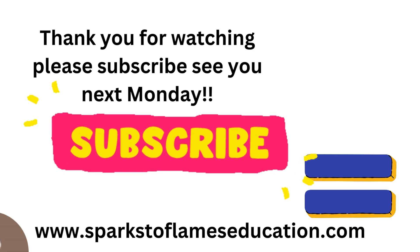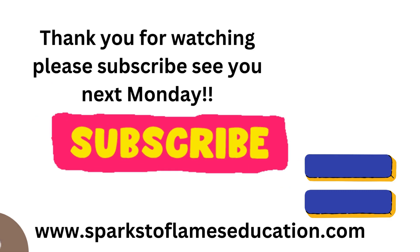I hope you enjoyed that fun and easy way of remembering your nine times table. Keep practicing — it's really cool. See you next Monday when we have another video. Please remember to like, share, subscribe, and peace out!